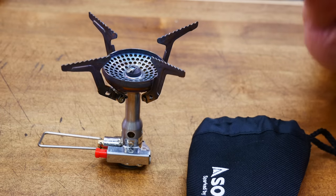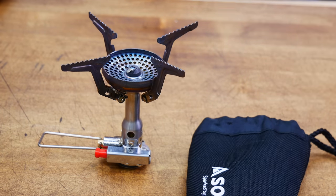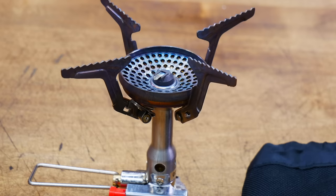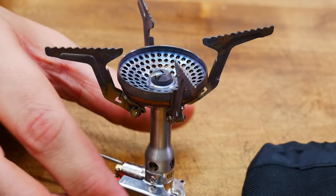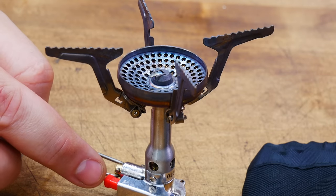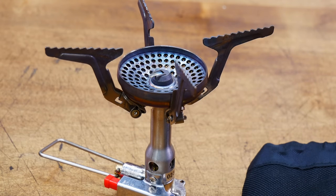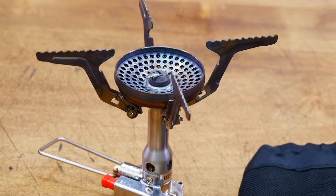Next we'll look at one of my favorite stoves — the Soto Amicus. Dimensions are 3 by 4 by 3.4, or 1.7 by 1.9 by 1.6 by 3 folded down. Weight is 2.9 ounces. Power is 11,000 BTUs. Origin is Japan. Price is an impressive $45 — I think that's a very nice price for this stove. As far as benefits: it's very powerful for the size, it has an integrated piezo igniter even though it's pretty lightweight, and it is very wind resistant, as all Soto products are.